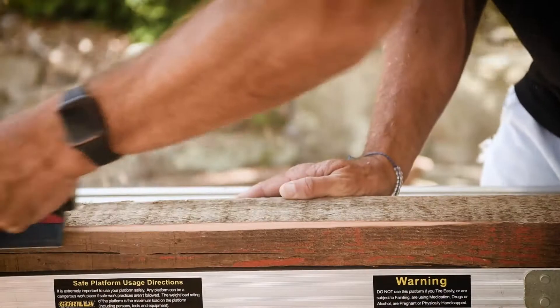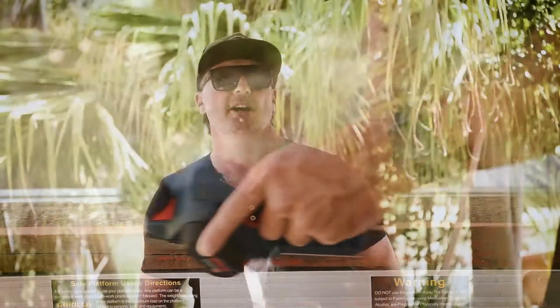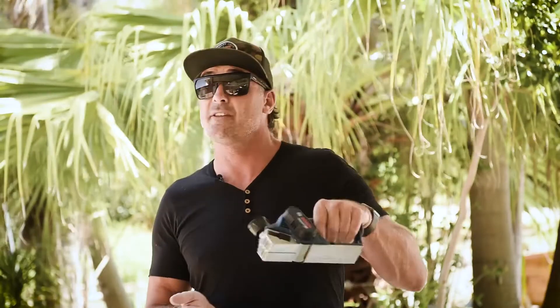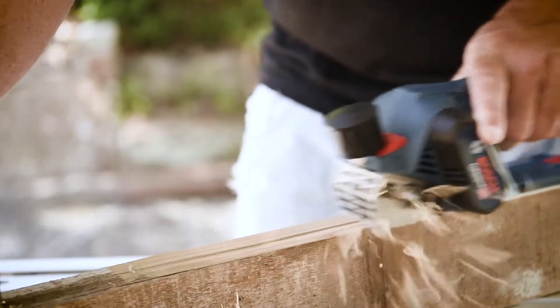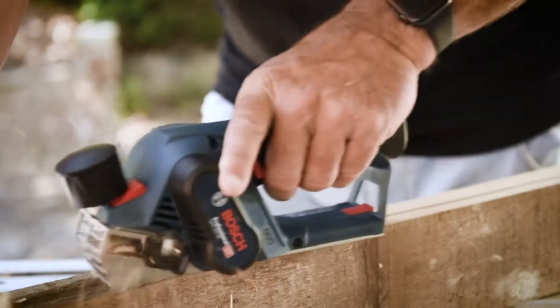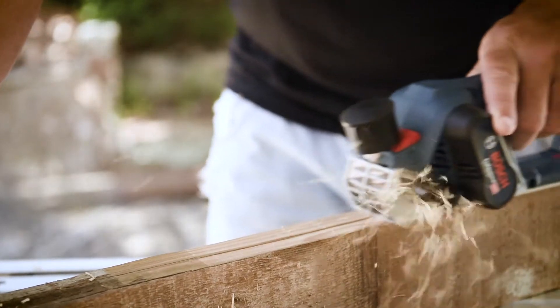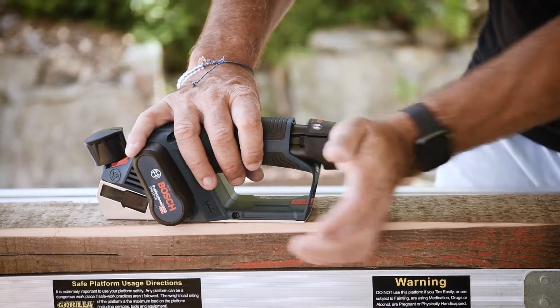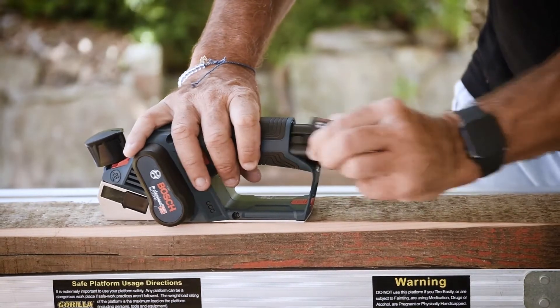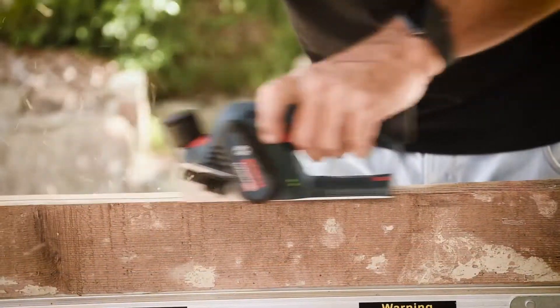So if you find yourself in a range of different working positions — you could be a boat builder, cabinet maker, or a door or window installer — you're going to find this an absolute dream to use. Considering how lightweight it is at 1.5 kilos, it's extremely powerful and made for really precise work. It's got a no-load rotation of 14,500 RPM and weighs in at only 1.5 kilos, making it a really nice, lightweight, super powerful option.